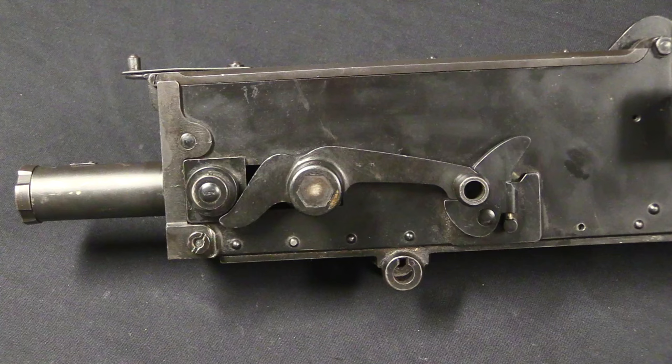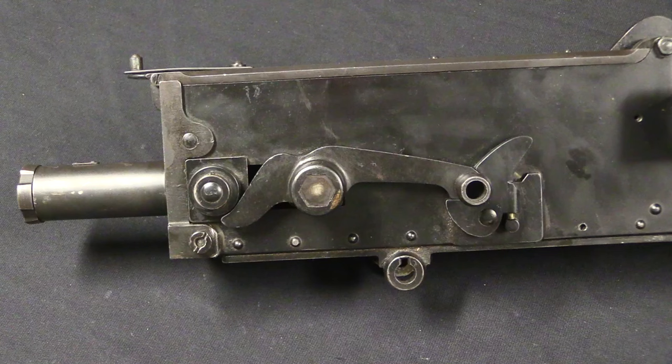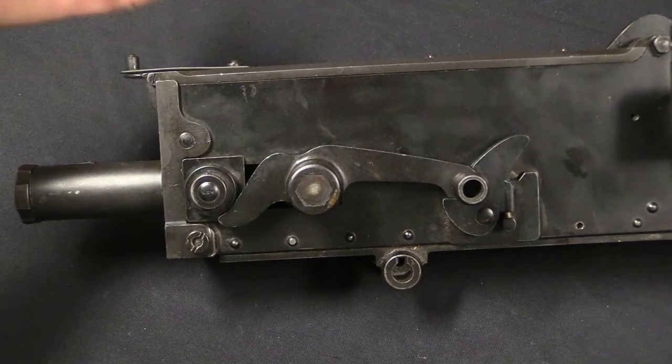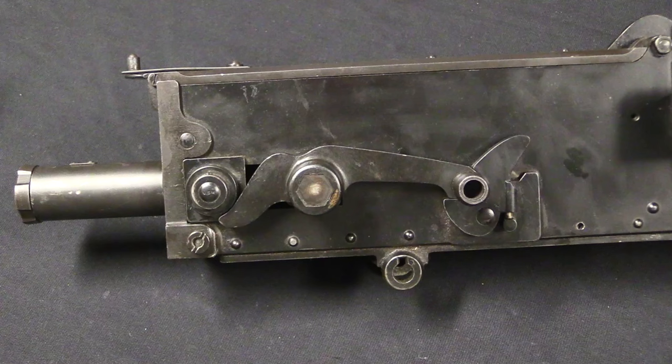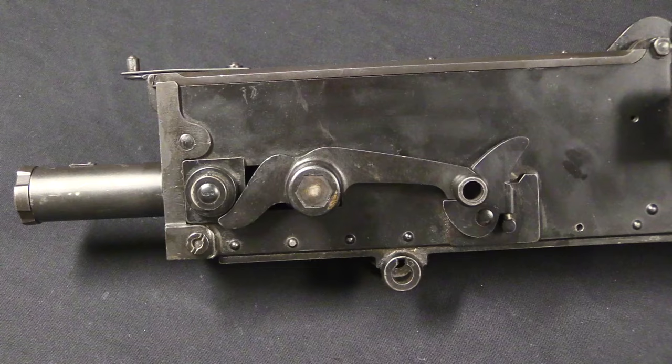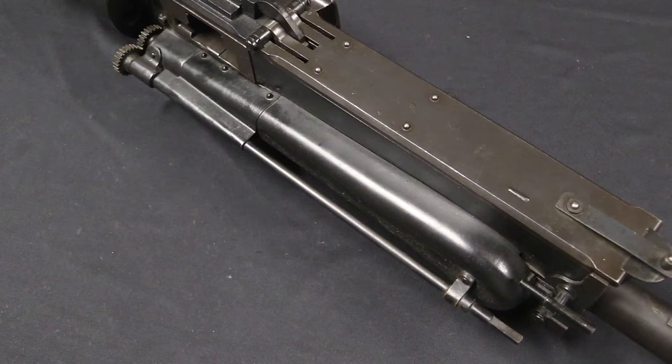The next thing to consider is access to the controls. There are a number of different configurations of aircraft Vickers guns, and a lot of the differences are based on how you run the charging handle. Depending on how the guns were mounted, you might or might not have access to a charging handle like this. On this particular gun, either the extra charging handle levers have been removed or they weren't necessary. When you see bigger ones it usually means the gun was mounted inside the cowling and they had to have some sort of lever extension coming up that the pilot could actually reach.